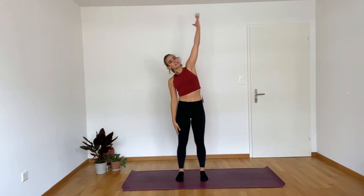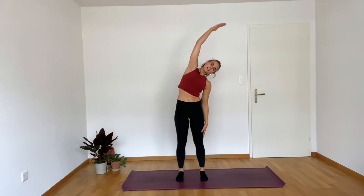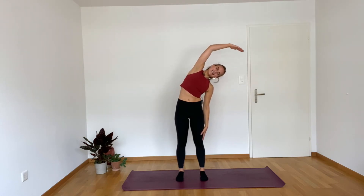Inhale, side bend — breathing into those side ribs. Exhale, come center. And then inhale, last one, over to the right. Inhale here, and then exhale, go ahead and come all the way back center.